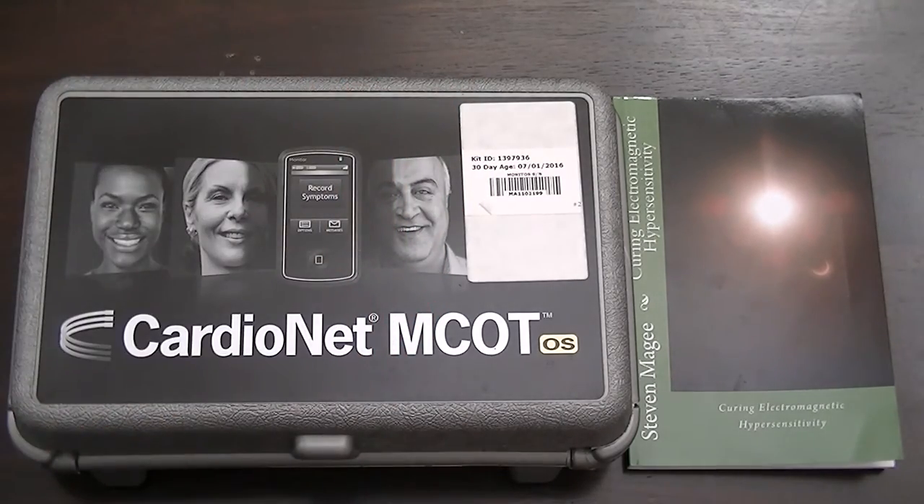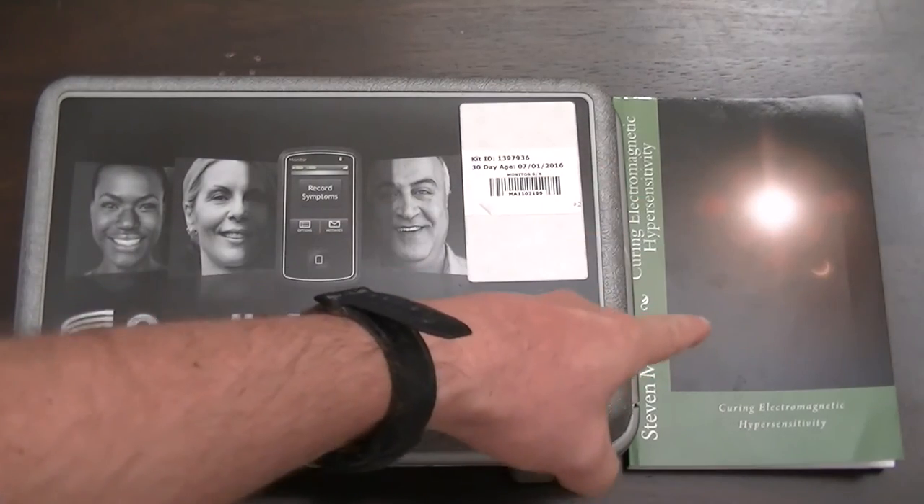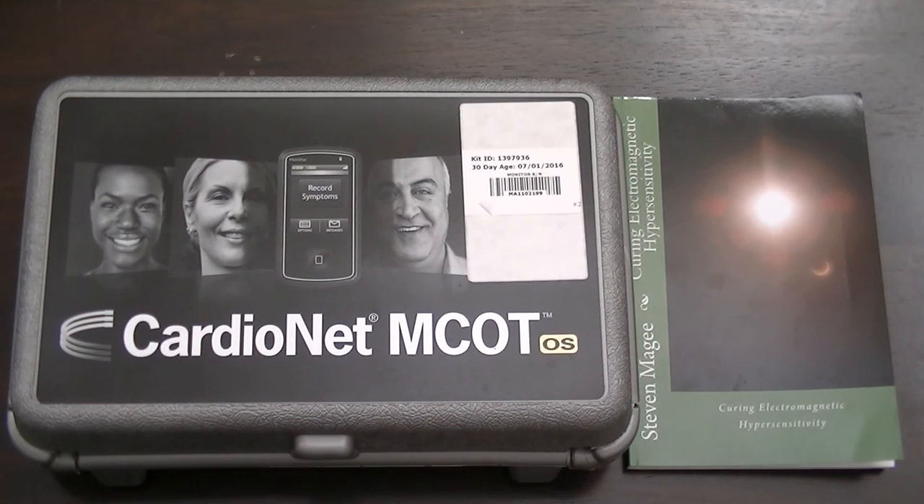So that's the CardioNet MCOT pendant device. I hope you enjoyed the presentation. If you want to find out more on the subject of electromagnetic hypersensitivity, you can find it in this book. I wish you the very best of health. Thank you.